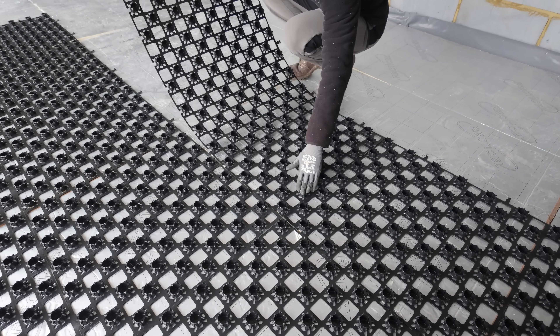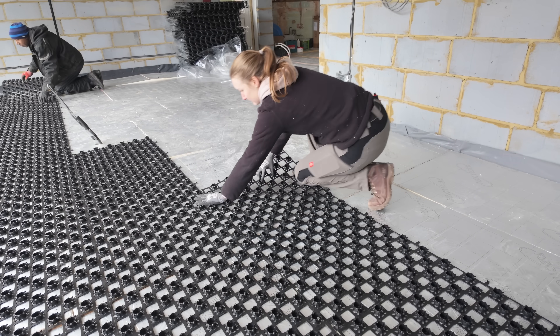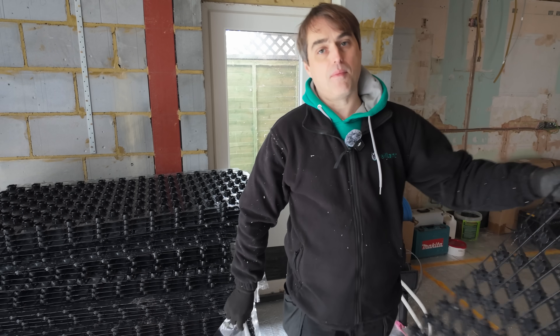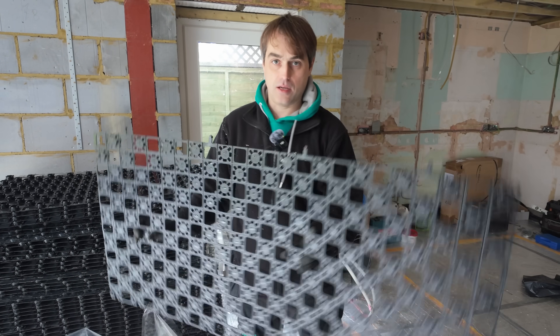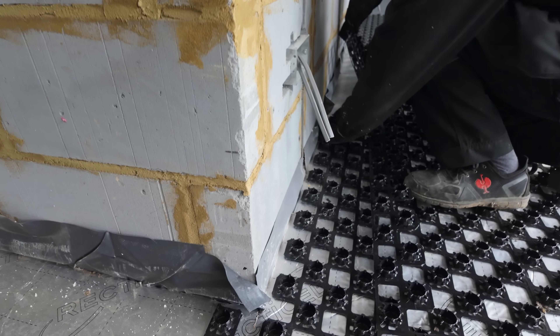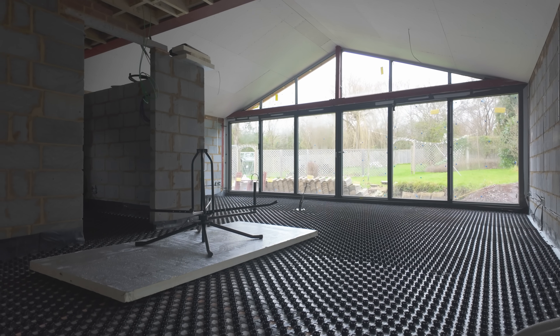The job now is to put those castellated panels on the floor. You might think it's more work than just taping pipework to the insulation, but actually it doesn't take long to put them down and they speed you up so much when you lay the pipes — you don't have to clip them almost at all and you've got perfect spacing. All the panels are now on the floor throughout the ground floor and we're getting ready to start laying the pipework.